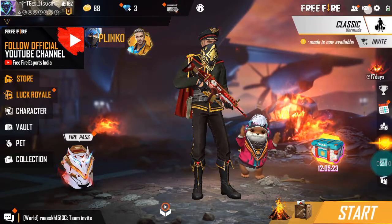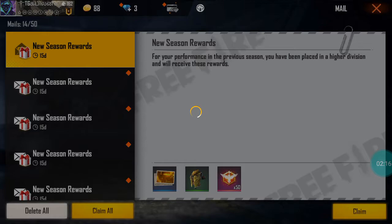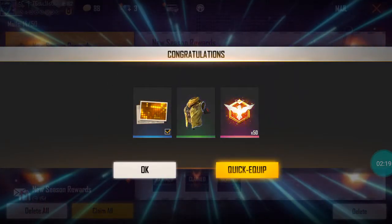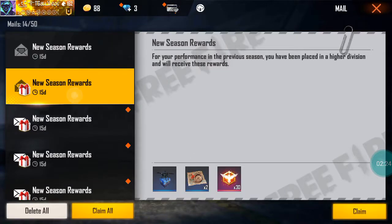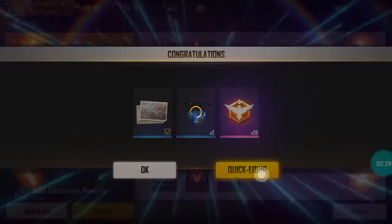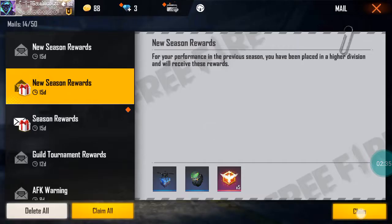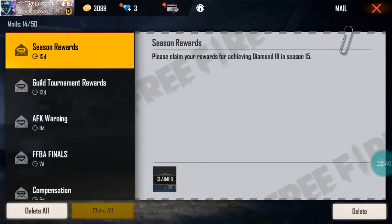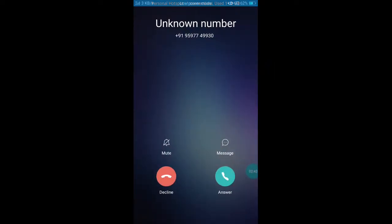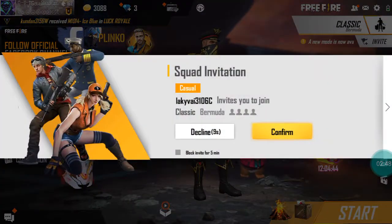Now you can see the banner of the new season rewards. We have to climb the new season rewards. Okay guys, bye bye.